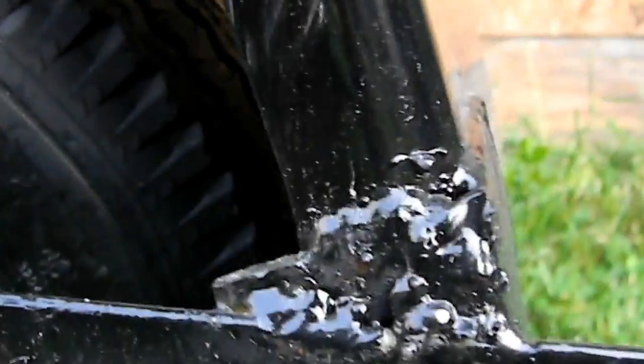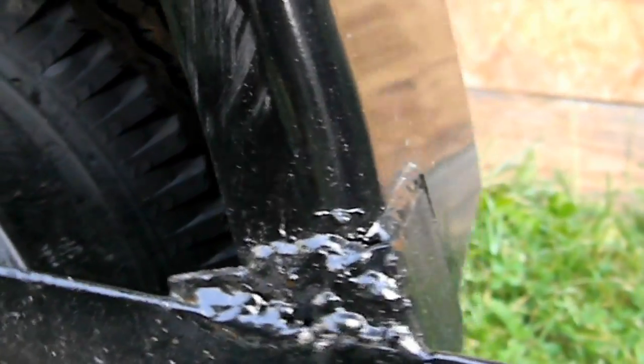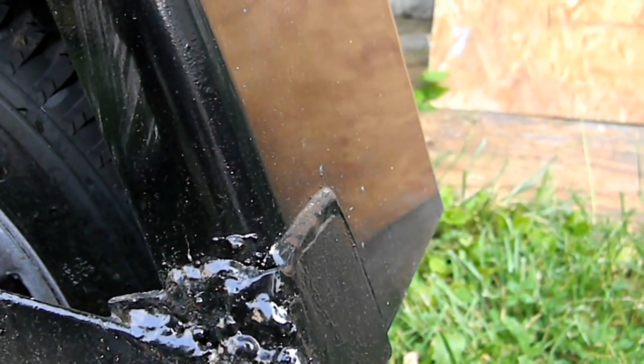Look at that one — whoever welded that for Carry-On Trailers should have their license taken away and should not be allowed to touch or own a welder again. Just spattered crap and chewed up metal, right in the middle.